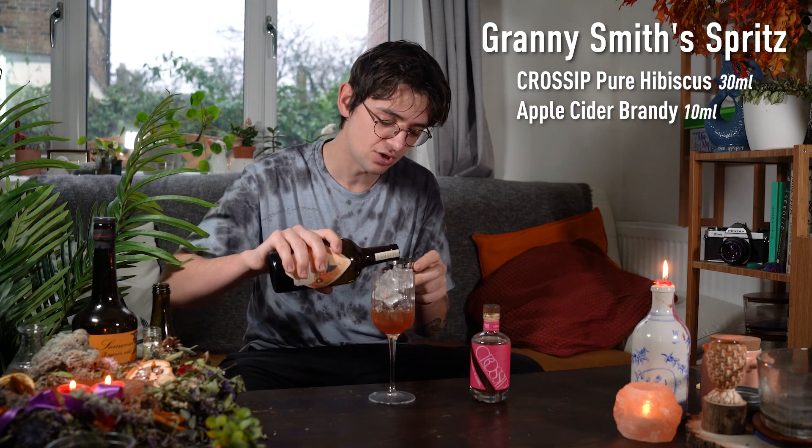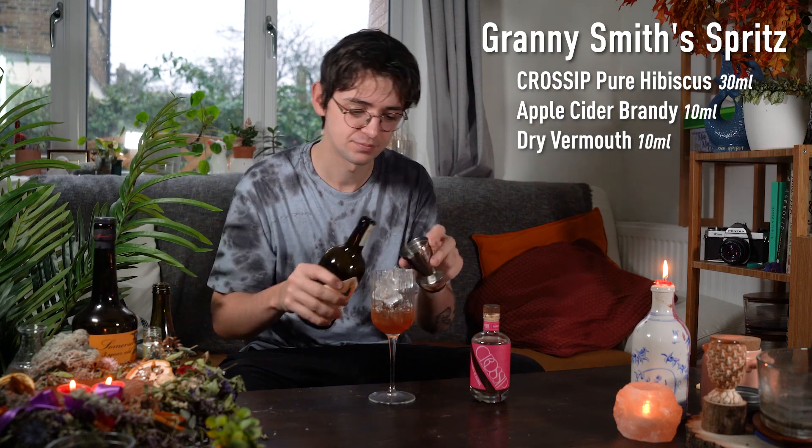Next up, we're making a sort of spritz so we want a wine element. We're going to add 10ml of a dry vermouth. And that's all the booze we're going to add to this cocktail — super, super low alcohol, but they really help to just highlight some of the flavours in the Crosship and give it a little bit of a boost.